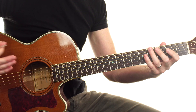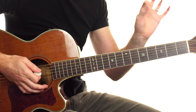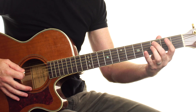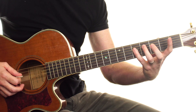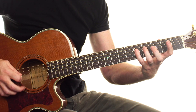All we're doing in the easy version is missing out those muted picks and a few little double notes. We're starting off on the 3 on the A string with our second finger, then from there we're on the 5 on the D string with our fourth finger — down, up, down, up, down.